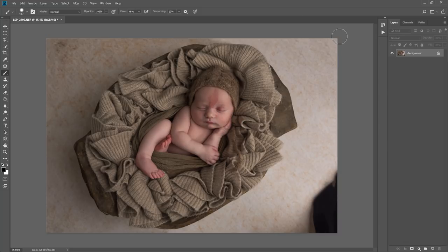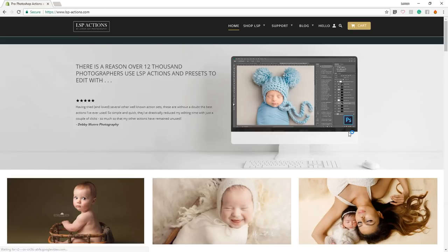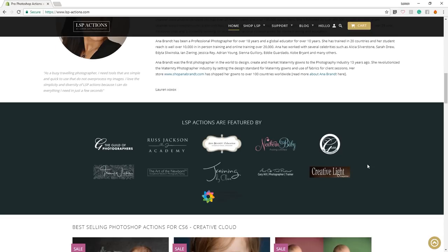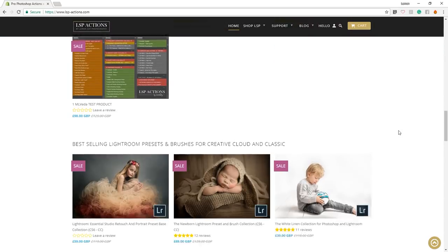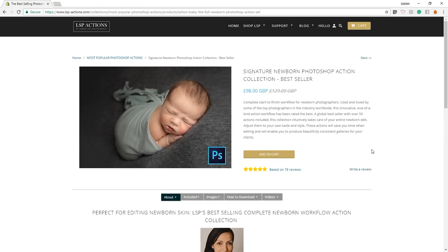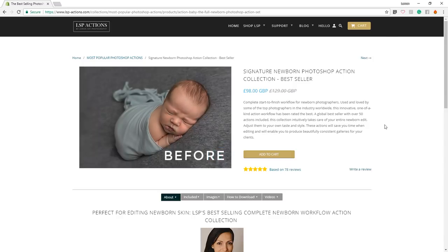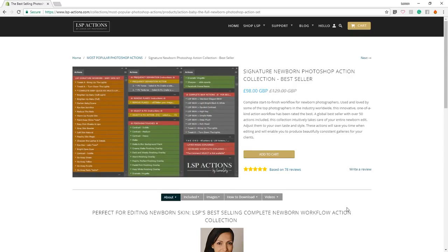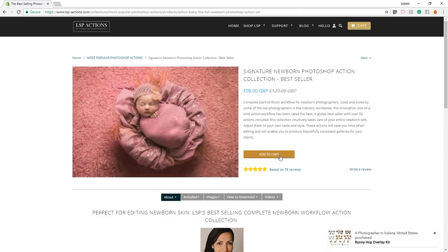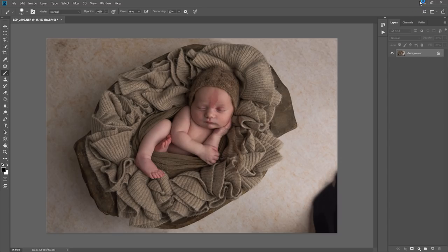When you first come into Photoshop, if you've never used LSP actions before, go to the website www.lsp-actions.com. You can find information about who we are, who features us, and the collections you can buy. Today I'm using the signature newborn collection, which is the best seller. You can see there are 78 real-time reviews. You can simply add them to your cart and download straight away.